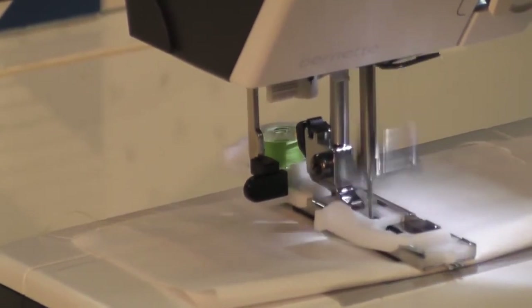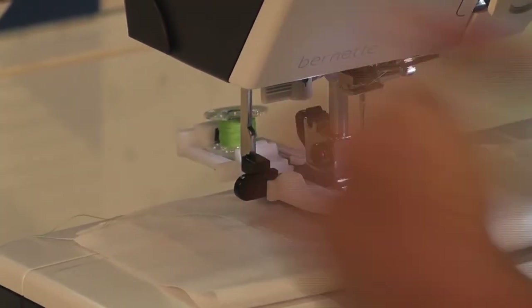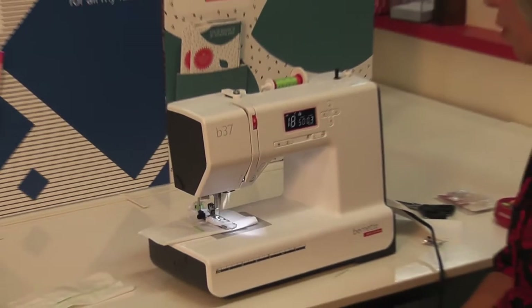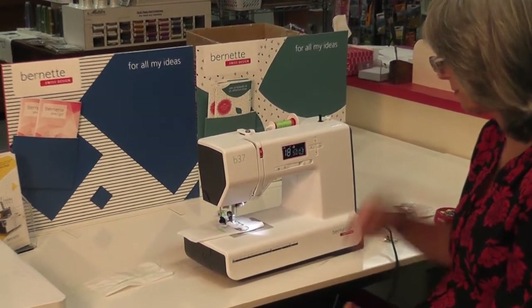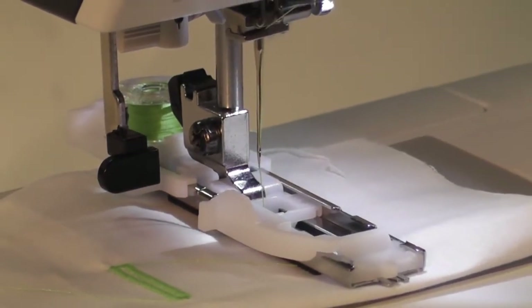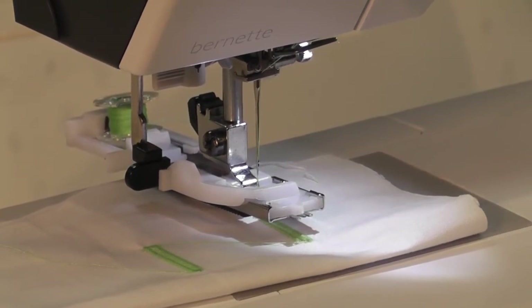So there's buttonhole number one. When I lift the foot up — watch this — it jumped back, it pushed the lever back automatically. So now I'm ready for my next buttonhole. If I was doing this at home, I would take my foot control out and simply use my start-stop button — I don't need to use my foot control and I'll let my machine do all of the work. The bleep is to tell me it's finished. Now if I lift this foot up, it pushes that lever back — so, so clever. That is how you do a buttonhole on your beautiful machine.